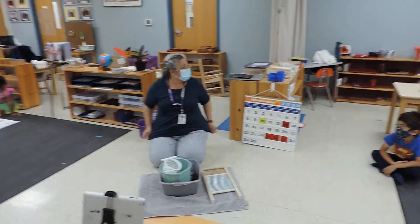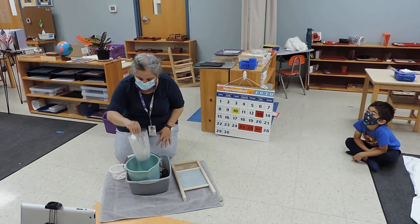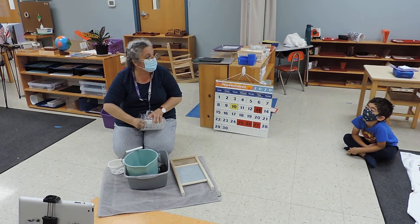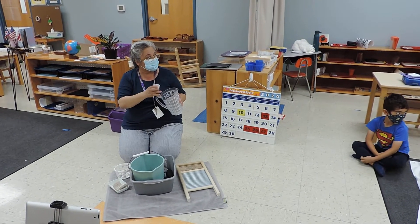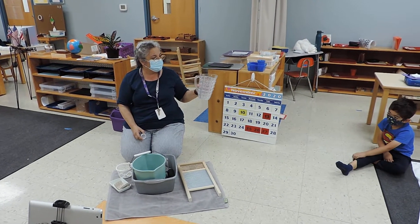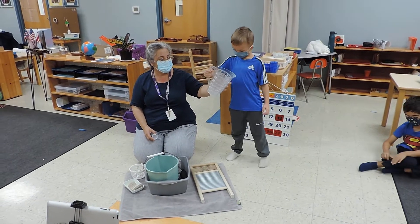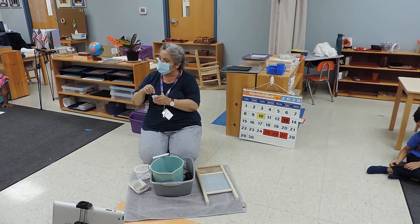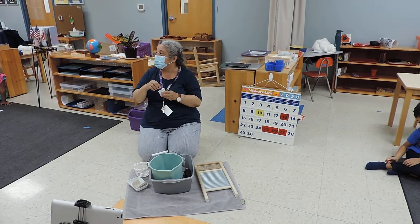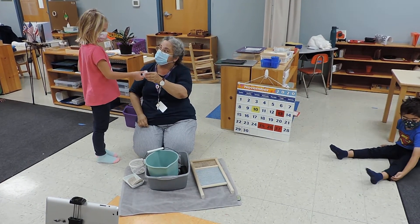I'm going to ask for a little bit of help with this work. Owen, you want to help me get some water in here? And Lisa, I'm going to ask you to put a teaspoon of soap in the jar. Can you put a teaspoon of soap in this container?